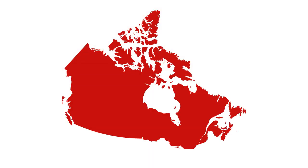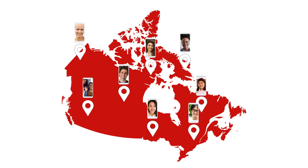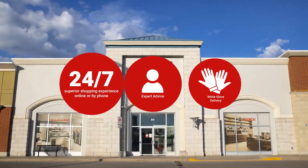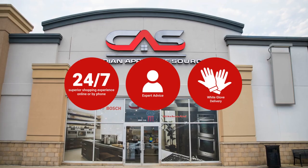At Canadian Appliance Source, you get manufacturer warranty on all products and join happy customers all over Canada with 48-hour white glove delivery and a superior personal shopping experience 24-7. Thanks for watching!